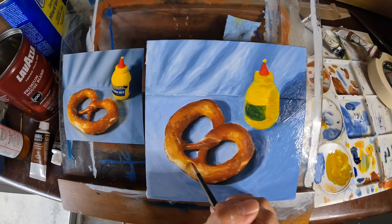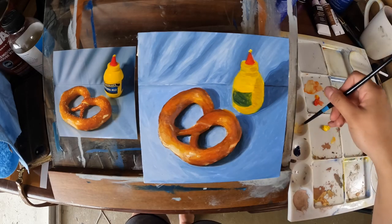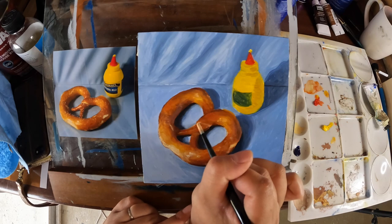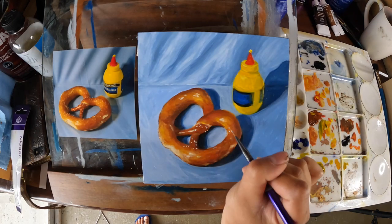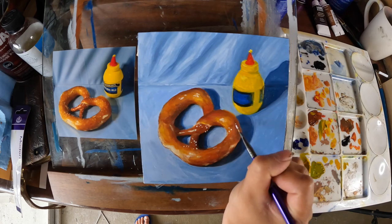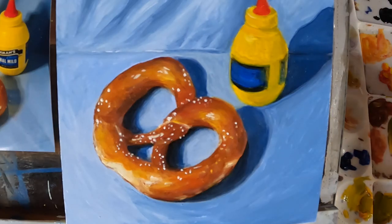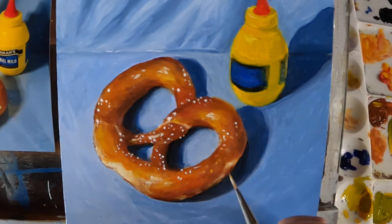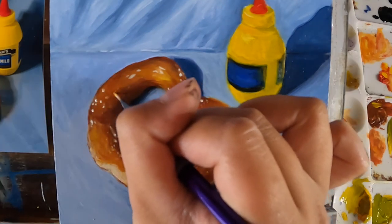For super fine detailing like the specs of salt, I find it super helpful to use a very fine-tipped brush. One thing I'm realizing here is that I don't want to use just white for the salt — there are more muted specs on the pretzel skin, so I'm going to use white mixed with some yellow and red.